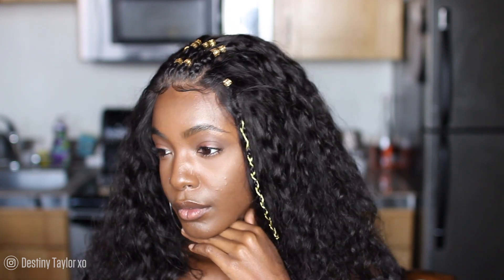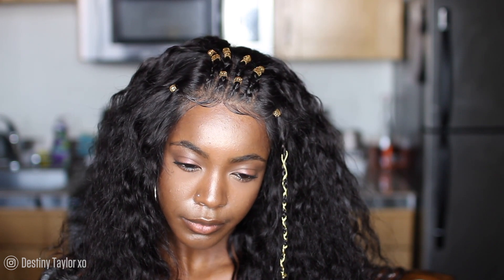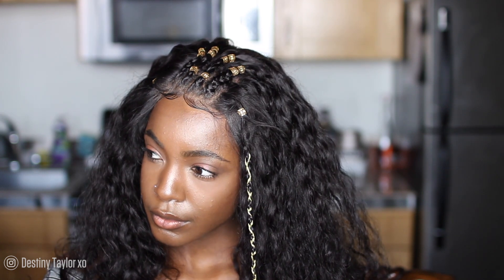Thank you all so much for watching. If you aren't part of the XL gang, just hit subscribe and turn on your notifications. Don't forget to thumbs this video up if you enjoyed it, and let me know in the comments what you think about this loose wave 20 inch 150 density wig from DY77. Are y'all feeling it? I'll talk to you guys later, bye.